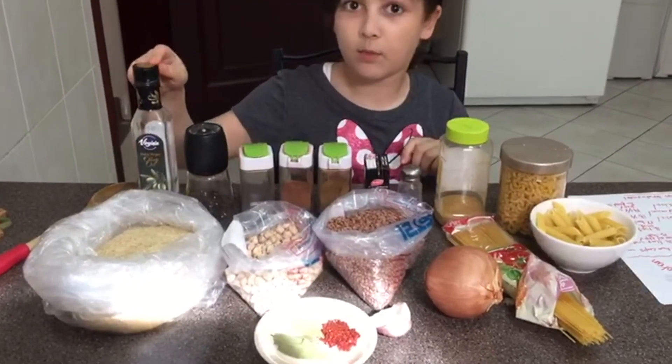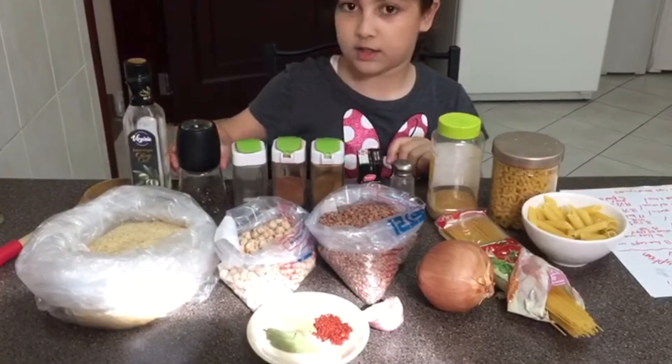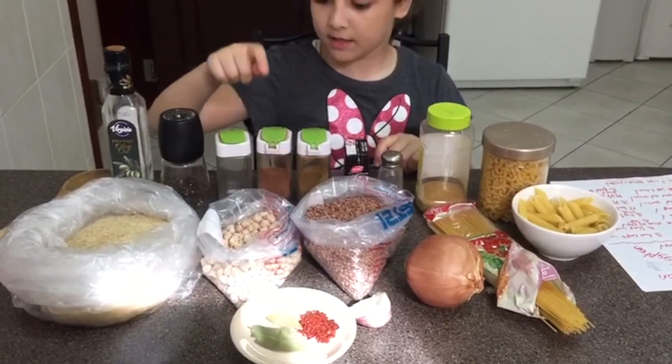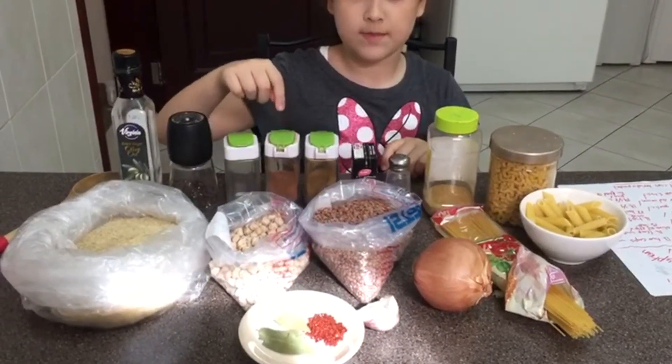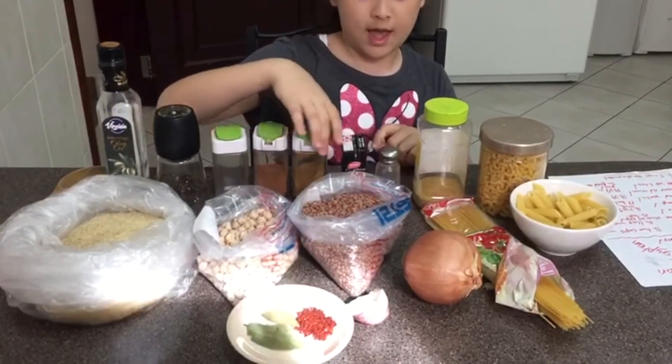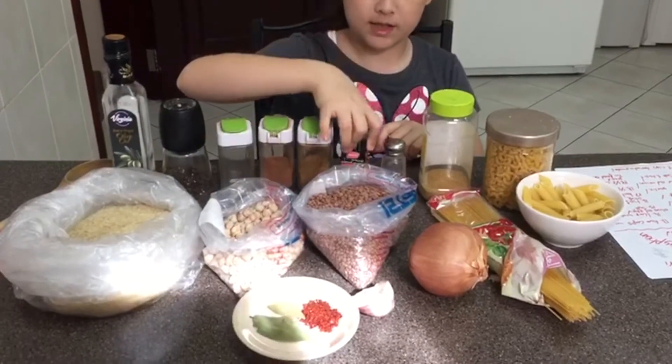You're also going to need some oil, some pepper, some nutmeg, some cinnamon as well as cumin, some tomato paste, and salt.